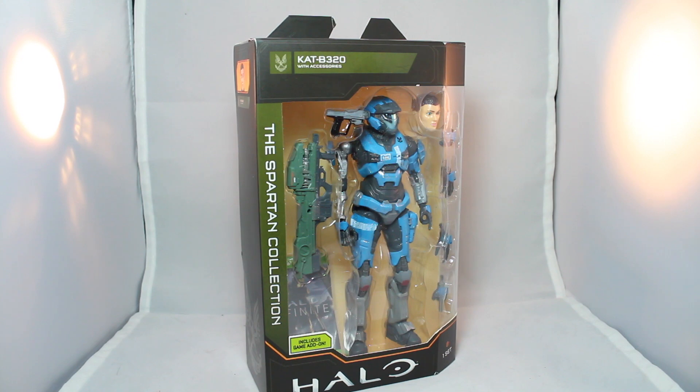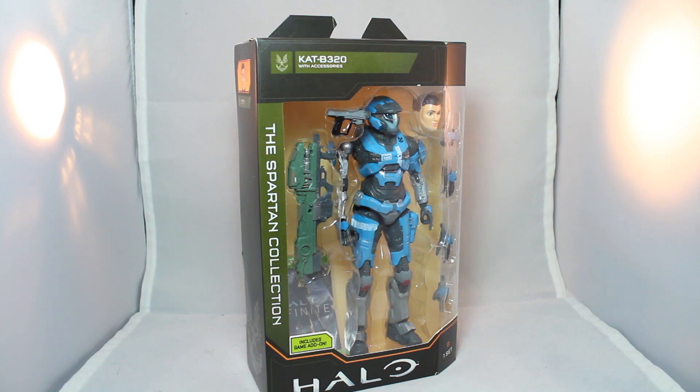We're doing another Jazwares Halo figure. I keep saying Jazwares — it's part of their subcompany Wicked Cool Toys that makes these, and I think Wicked Cool Toys was recently dissolved into just being a Jazwares production team. I don't really know the details on that, so I'm just going based off of what I can assume. But hey, we've got more Halo.